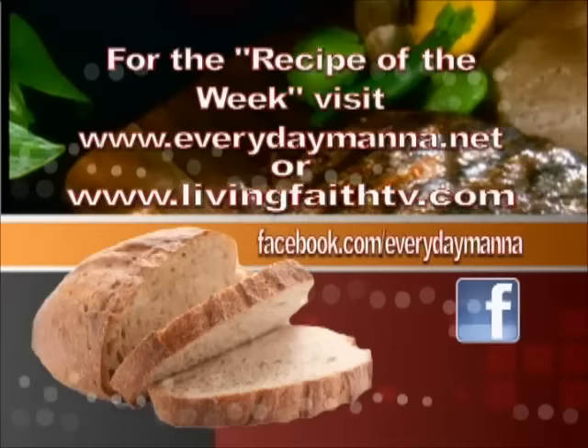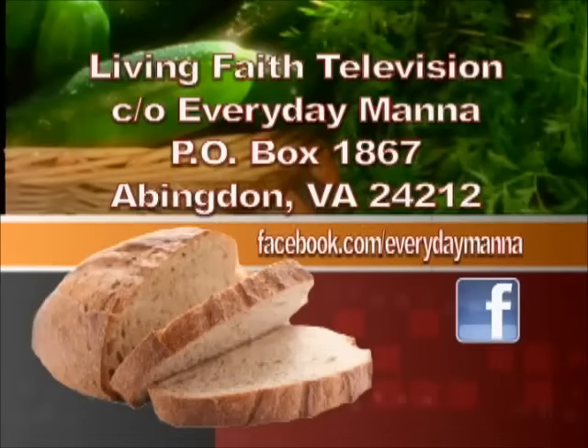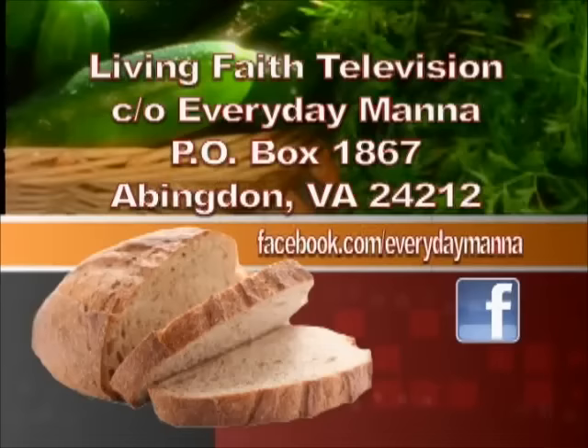Thank you for watching Everyday Manna with Lisa. This program is made possible by viewers like you. Your support is continually needed to keep Christian programming on the air. Please send your best financial gift to Living Faith Television, in care of Everyday Manna, P.O. Box 1867, Abingdon, Virginia, 24212. Thank you.